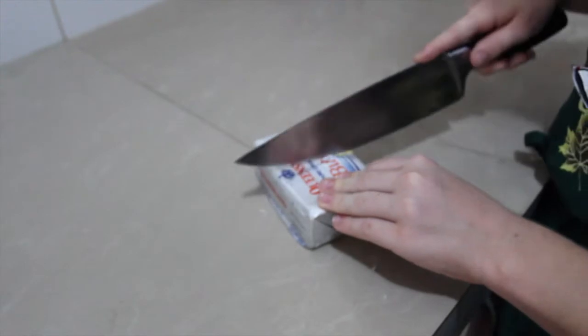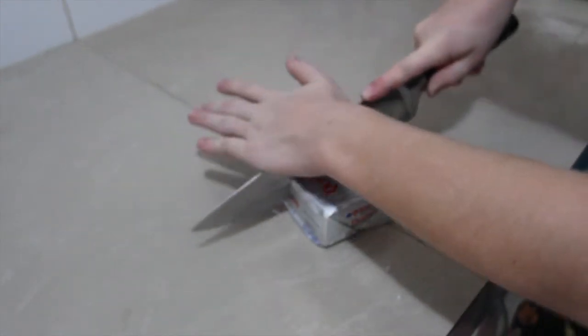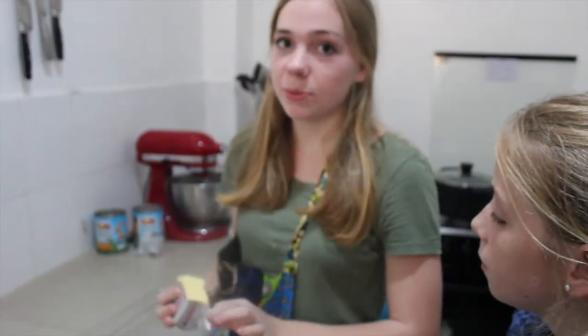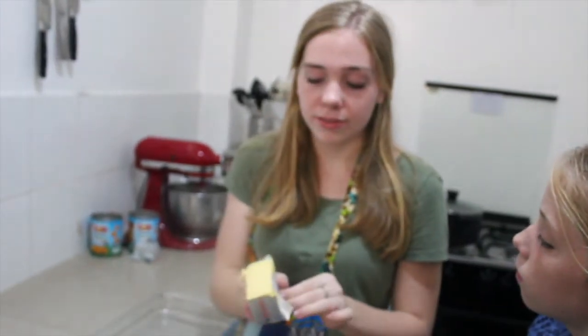Now you're going to want to cut your butter into three tablespoons. We're taking our eight tablespoons of butter, putting it in the baking dish, and then popping it into the oven so that the butter can melt, and then we'll show you what to do after that.